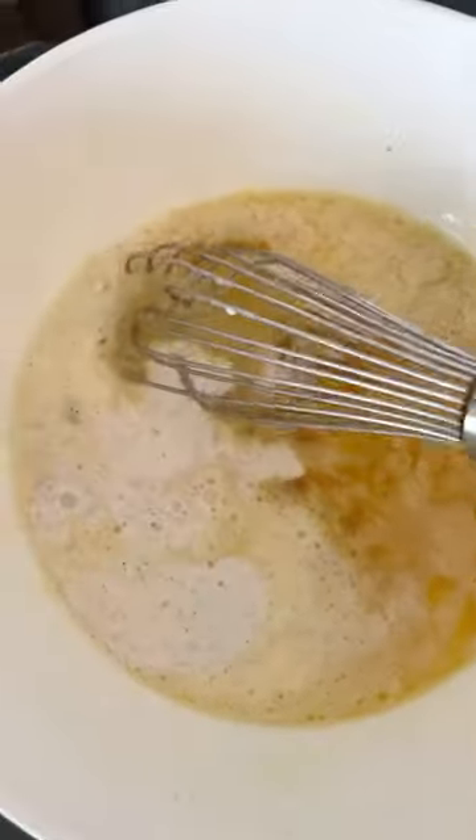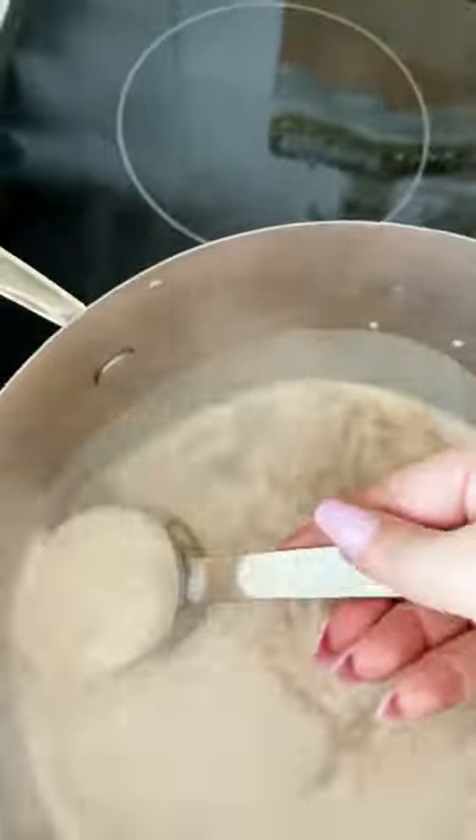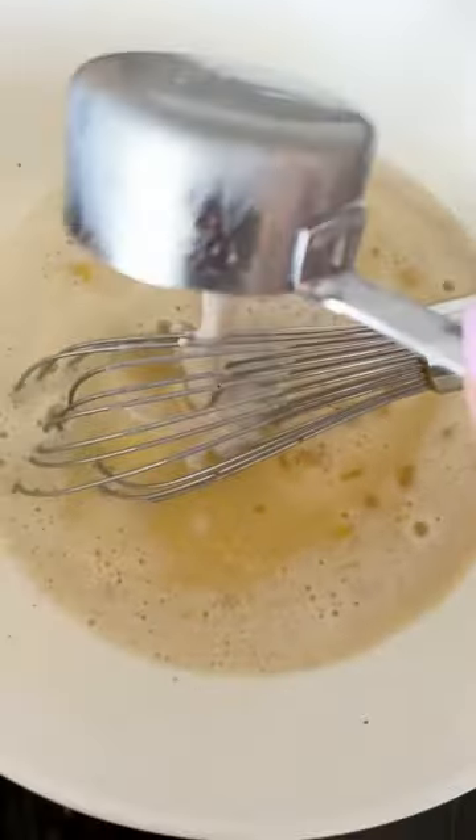Add a quarter cup of the milk mixture to the egg mixture and whisk it well. Repeat again by adding another quarter cup to the egg mixture and whisking again. Do this four times until you get a cup of milk mixture into the egg mixture.